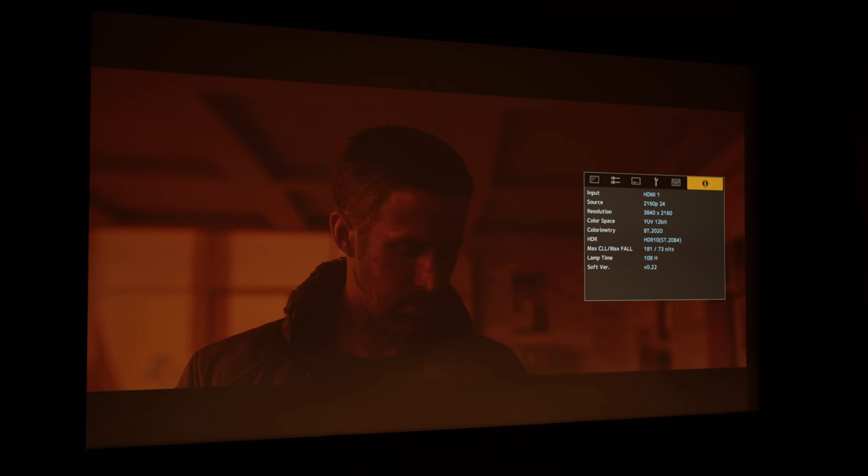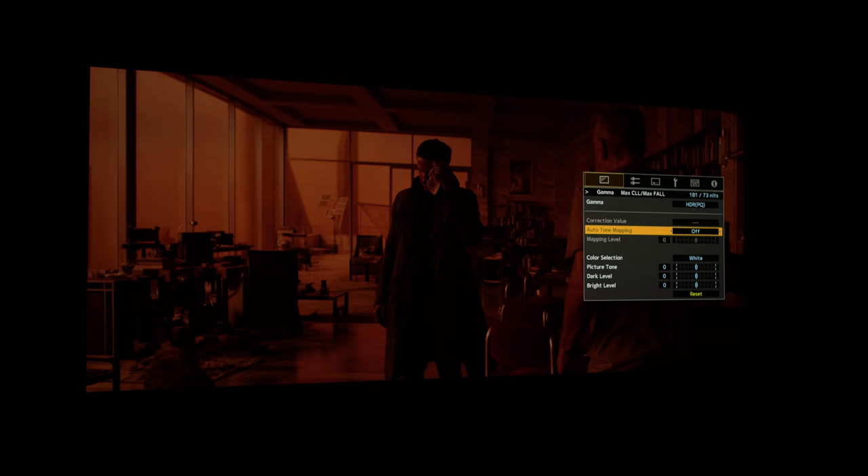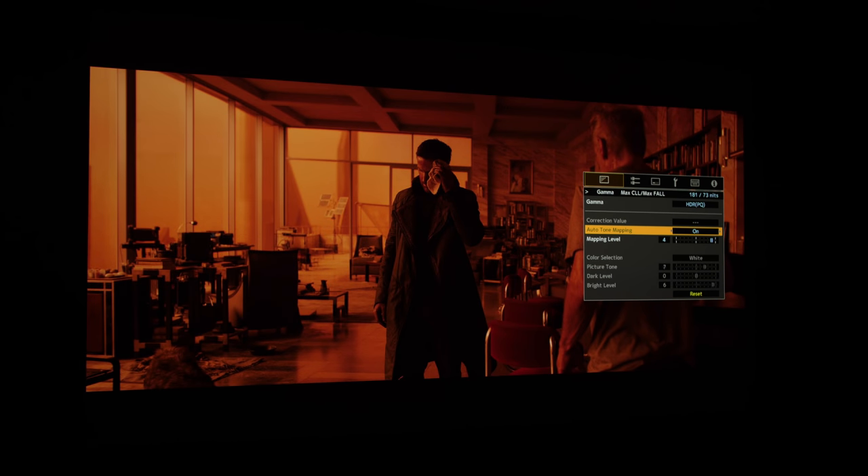With automatic tone mapping, the projector reads the static metadata on an Ultra HD Blu-ray and applies the best tone curve across the entire movie. A clip of Blade Runner was shown, which has a max CLL of around 200 nits and max FALL of less than 100 nits. In the manual world you'd go into the menu and adjust picture tone, dark and bright levels yourself. With automatic tone mapping the JVC NX9 automatically reads the static metadata and boosts the picture tone and bright level to seven and six respectively for that disc.